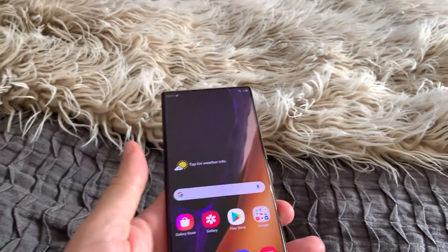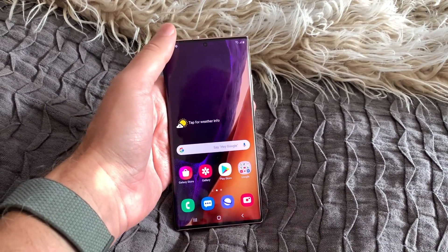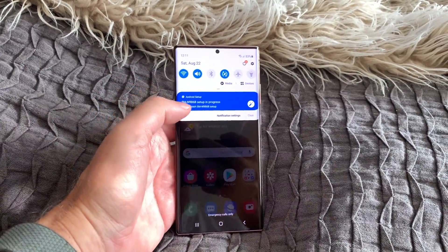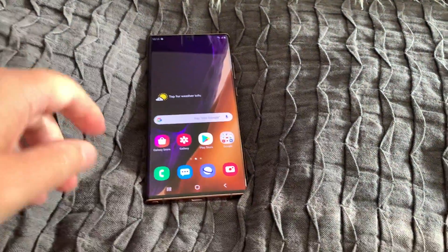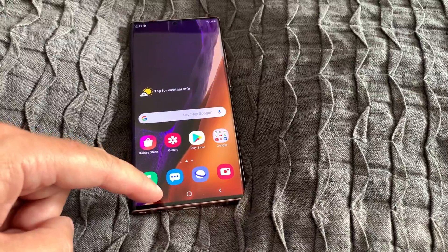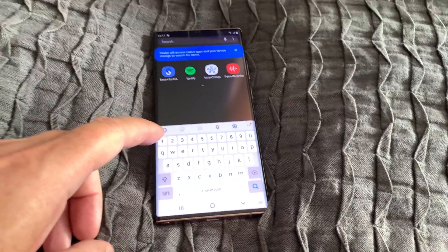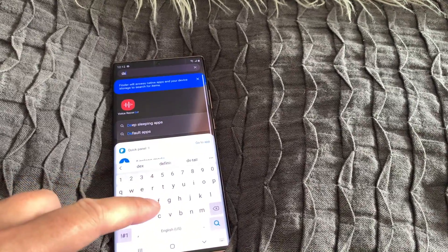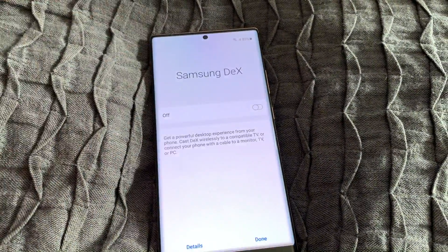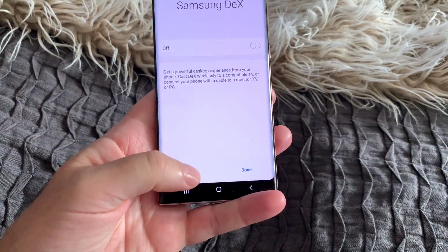Let's go into the Note 20 Ultra — it's a bit tricky doing this video while holding one camera and operating the phone, but I'll manage. We go into an app called Samsung DeX, which nowadays is an actual app on the phone. If we search for 'DeX', we find the DeX app and click on that.